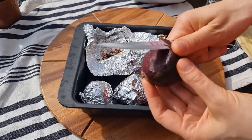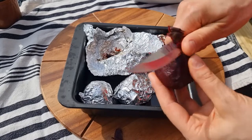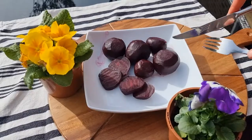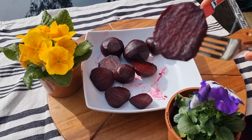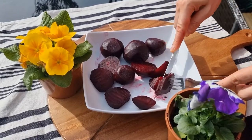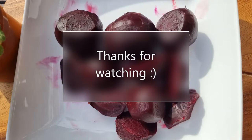That's the easy way to bake them. You don't lose anything from the beetroot because only the skin comes off. You can use them in a salad, as a side dish, or in other dishes.